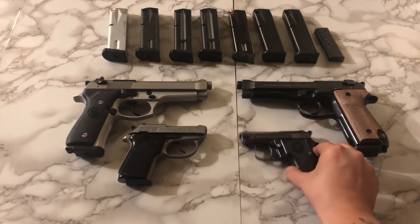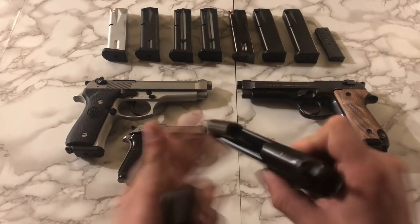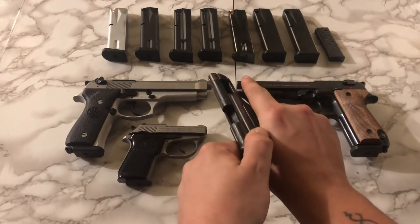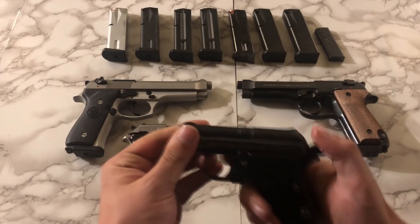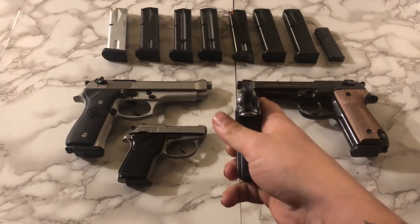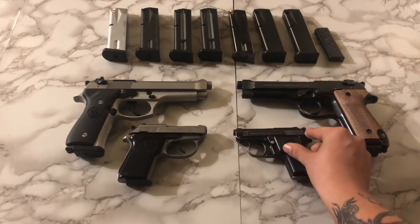Paired with it, we have the first handgun I ever picked up. This is a Beretta 950 Jetfire chambered in 25 ACP. It's got the flip-up barrel. My only issue with it is I'm having a really hard time finding stuff for it — like, I wanted to find matching grips for it and the 92S, but I couldn't really find any. Maybe in the future I'll find something for it.